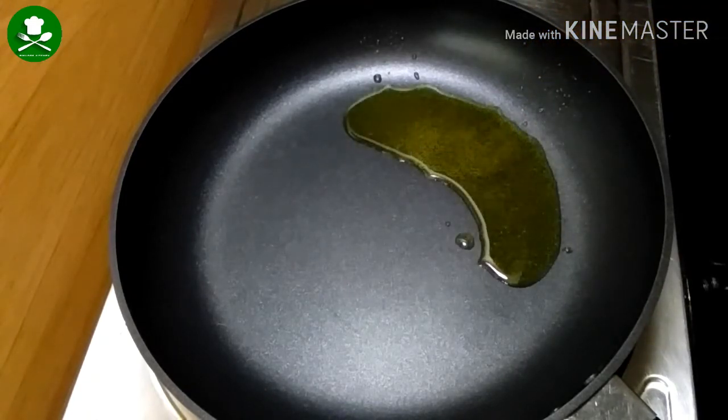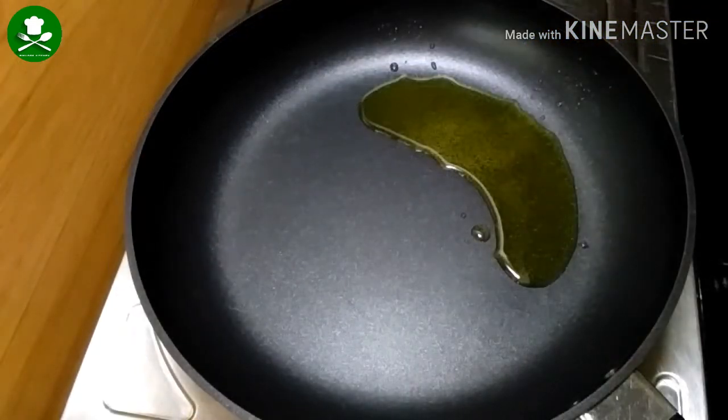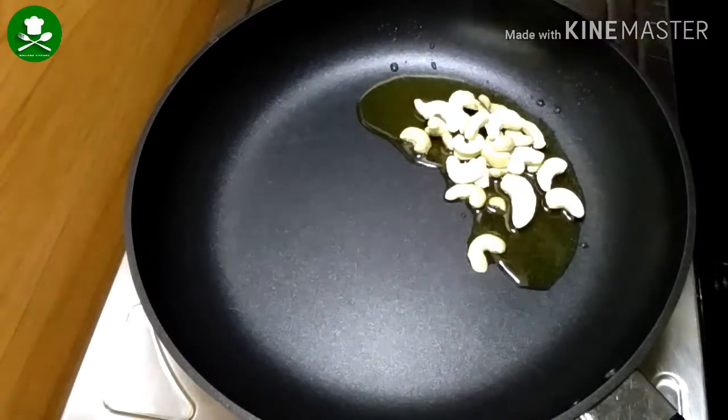Now let's add to the pan. It's getting soft. Now let's put 2 teaspoons in the pan and turn it.